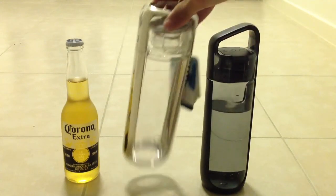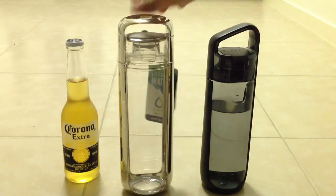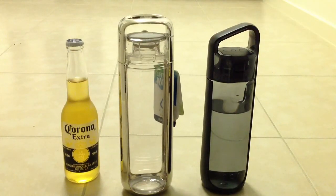So go out and get the new Kor Vessel in the Chrome. Water never tasted so good.